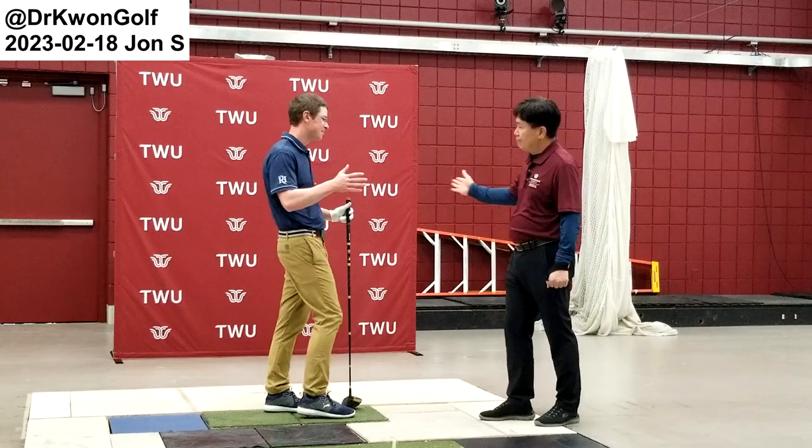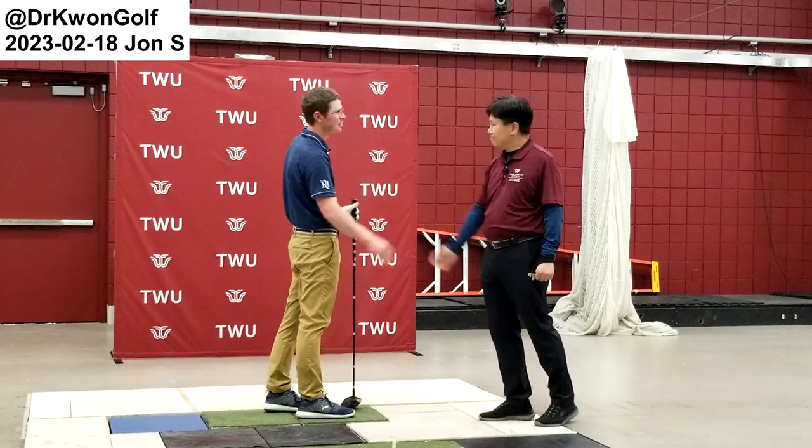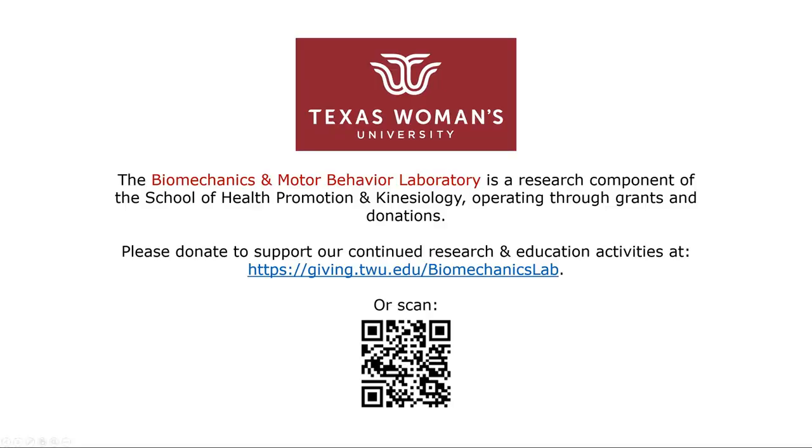That's what I'm going to be doing. Thank you very much.